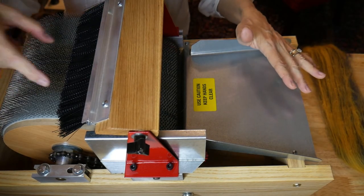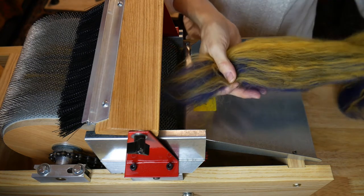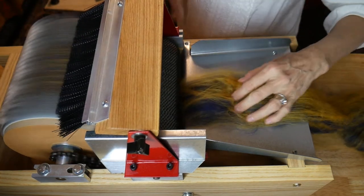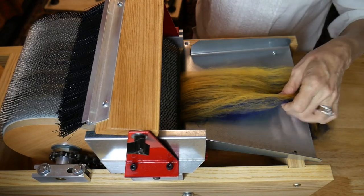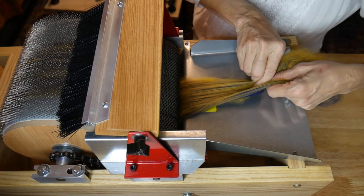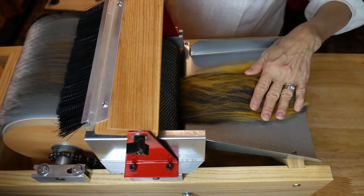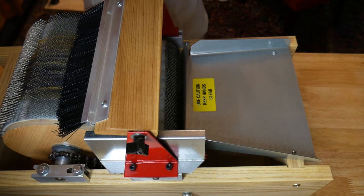Keep this a small section here — don't go across your whole Drum Carder. Now I'm going to show you how much the Mad Batter can take. This is just half of that little batt that I stripped into two, and I'm going to put it all through, keeping it still just about this width. If you get stuck, you can always draft a little bit and card, and draft a little bit. The Mad Batter will take quite a bit. If you have any other carder, it may not, so I'm just letting you know.